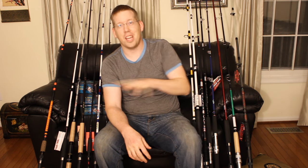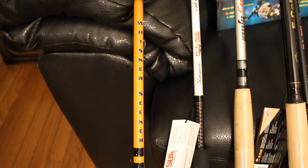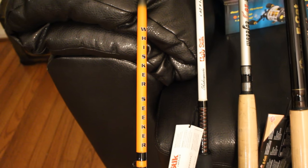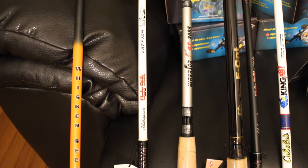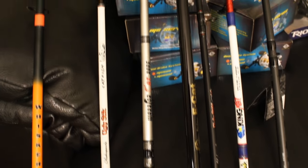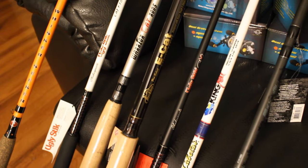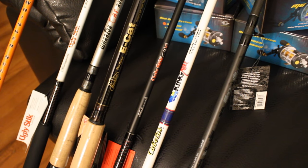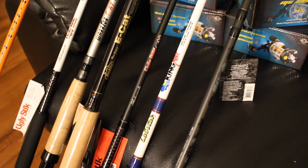Let me show you the team so far. Starting off, here's the Whisker Seeker medium-heavy action spinning rod — what I've been using in my videos for the last couple of years. Then there's the Ugly Stick catfish rod in medium-heavy action spinning, the Warrior Cat medium-heavy action baitcaster, the Berkley E-Cat medium-heavy action baitcasting model, and the Ugly Stick GX2 medium-heavy action baitcasting model. There's also a Cabela's King Cat spinning rod.